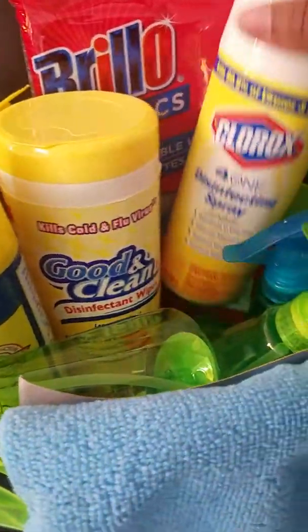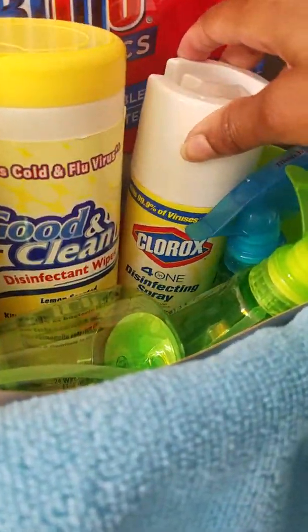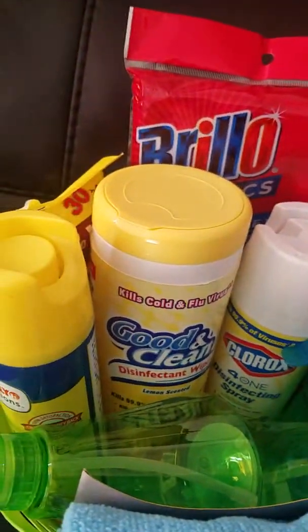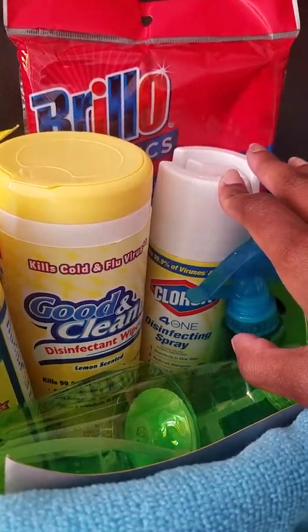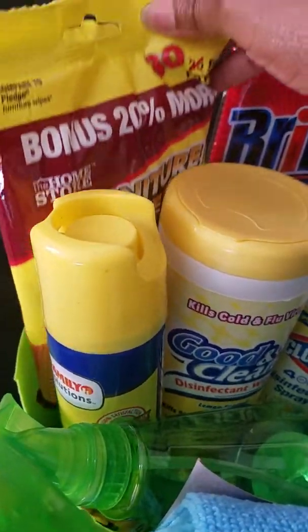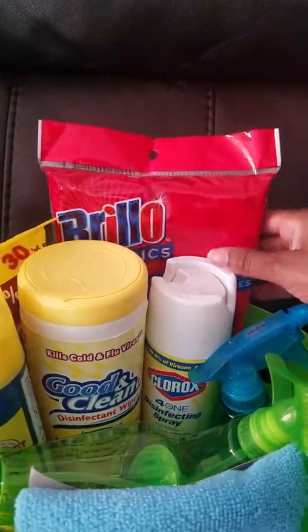I also brought this disinfectant spray to keep the germs out when we're sick and I have to spray and clean off everything. That did not come from Dollar Tree — that came from my local Walmart. I also have some furniture wipes from Dollar Tree to clean off the sofa, the couches, and stuff.